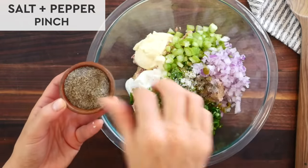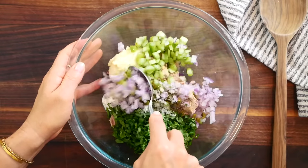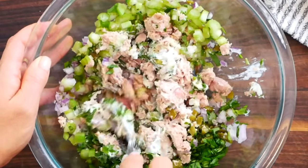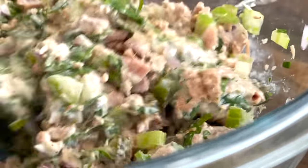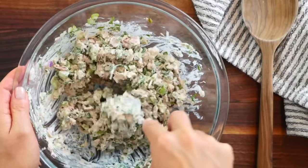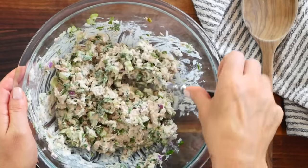I'll season this with some sea salt and a little bit of black pepper, and then I'm just going to gently mix this all together. Just a side note — this salad is super versatile. Sometimes we'll add broccoli, cauliflower, radishes, really whatever crunchy veggies we have on hand. So as always, make it work for you and use what you have.